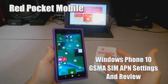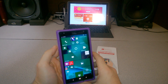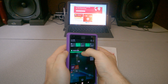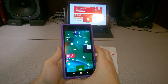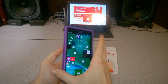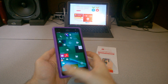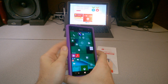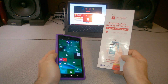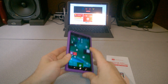In this video we're going to look at Red Pocket Mobile and specifically using it with Windows Phone. We have the Red Pocket LTE SIM card here. This is a Nokia Lumia 1520 — it's GSM unlocked, manufactured by AT&T. The SIM I'm using is on the AT&T towers of Red Pocket Mobile, the GSMA plan.